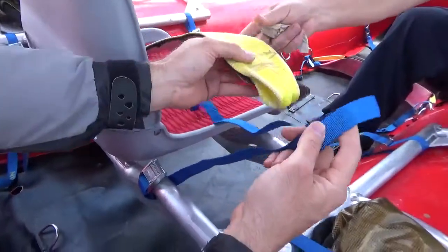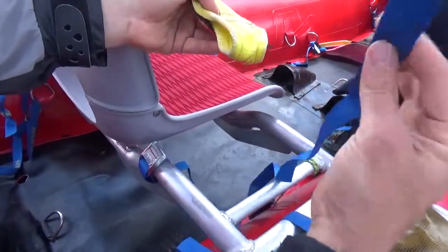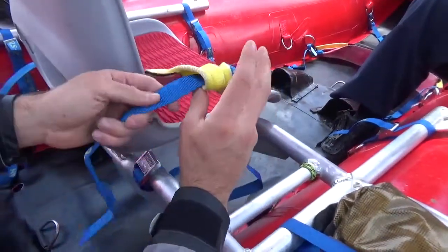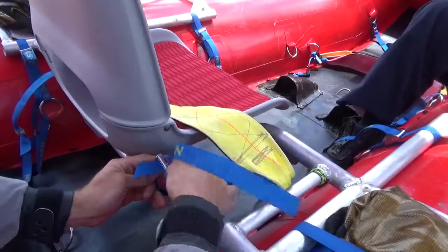Then take the thigh strap seat belt and slip it — try to not have any twists in it. Put the blue cam strap through the loop in the seat belt, then feed it through the buckle.